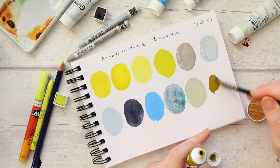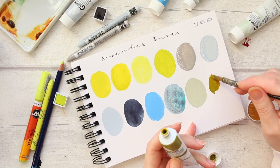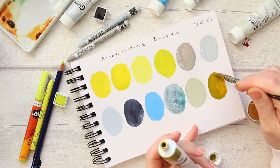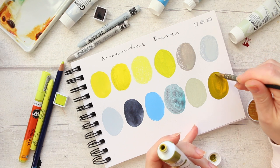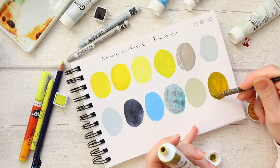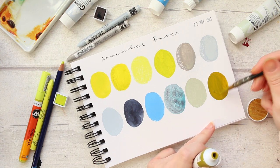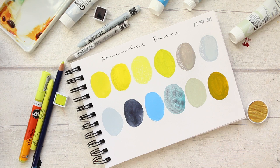Next is Holbein Acrylic Gouache in Olive. I don't like using this one with too much water because it goes into an unpleasant yellowy-orange color that I'm not a fan of. I prefer to really build up the color so that orangey tone doesn't come through. I like it straight out of the tube with minimal water.